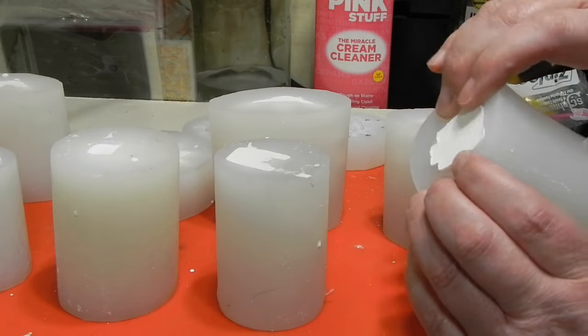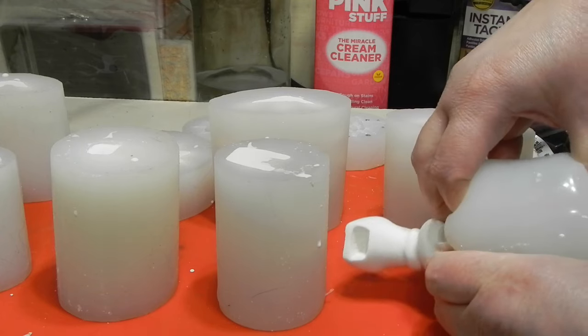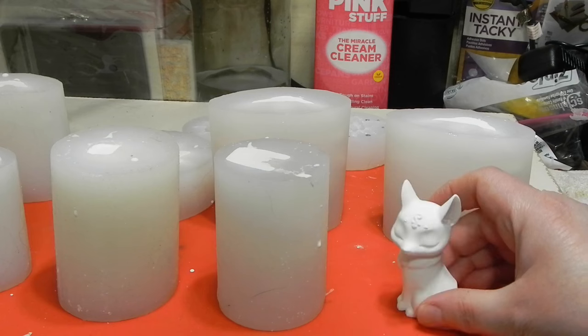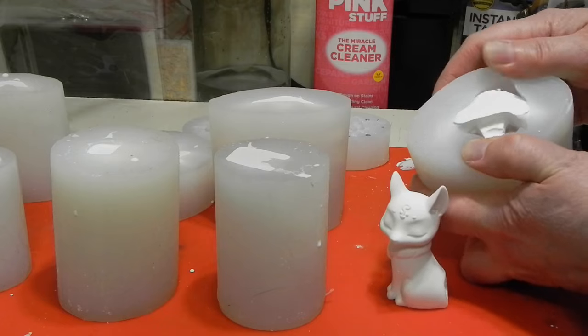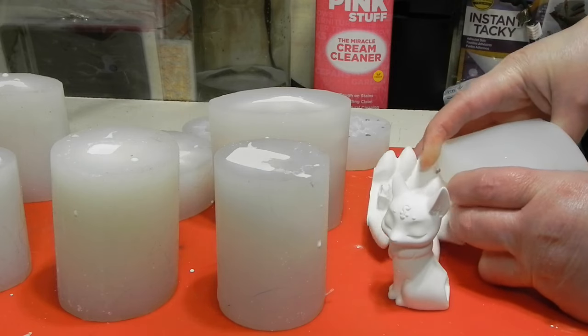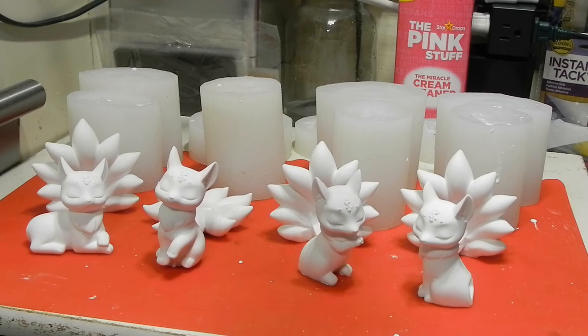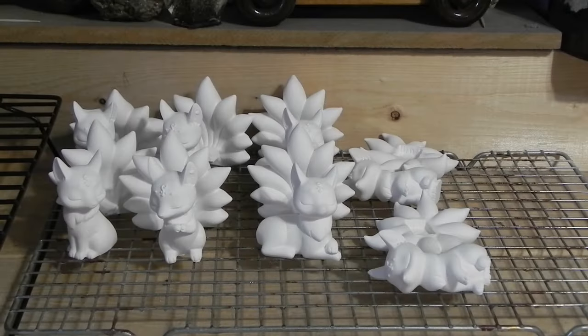Once it's all hardened — and I waited two hours instead of just the one, just to give it a little bit of extra time, especially with that one paw that's sticking up — you just pop it out and you have a soft-cured ceramic at this point. Go through and demold everything, being very careful. It's not really delicate, but anything thin could snap. Put it up on trays to go ahead and dry all the way. It's going to take a while for the rest of the moisture to evaporate out, and it will continue to harden overnight. Make sure it's got plenty of time to finish hardening and drying before you do any sorts of finishing.